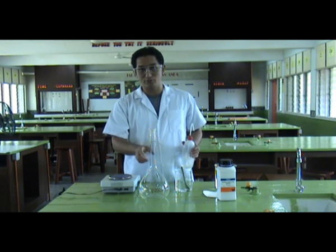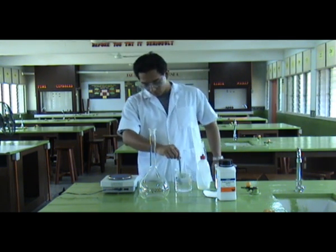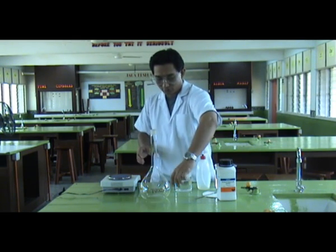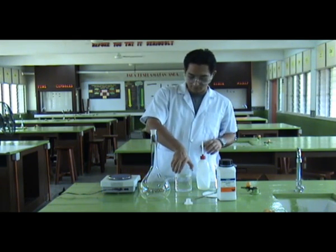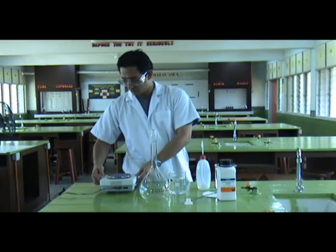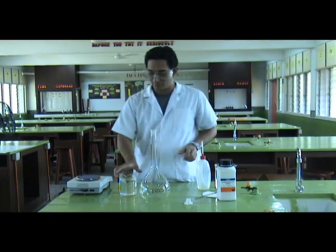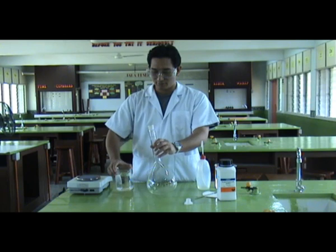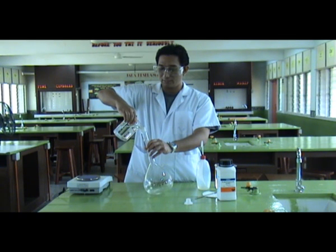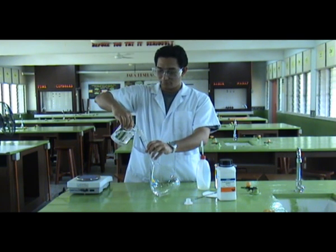Then we pour it into the volumetric flask. We have reached 500 ml of diluted sodium hydroxide. Be very careful when pouring this solution into the volumetric flask — remember to pour it gently and slowly. You can still feel the heat from the reaction — it is very hot.